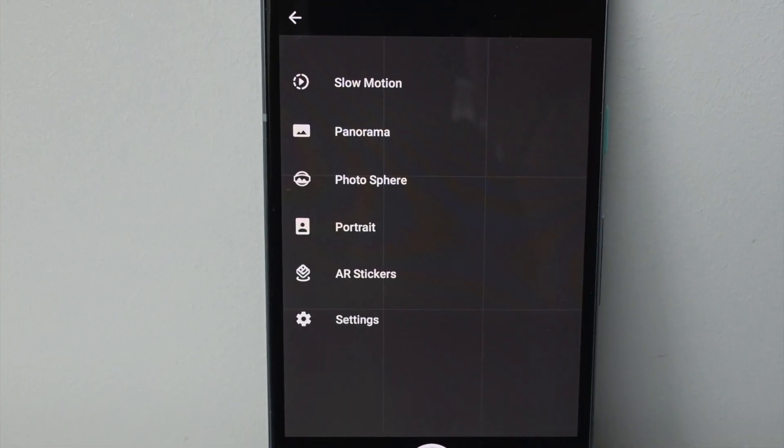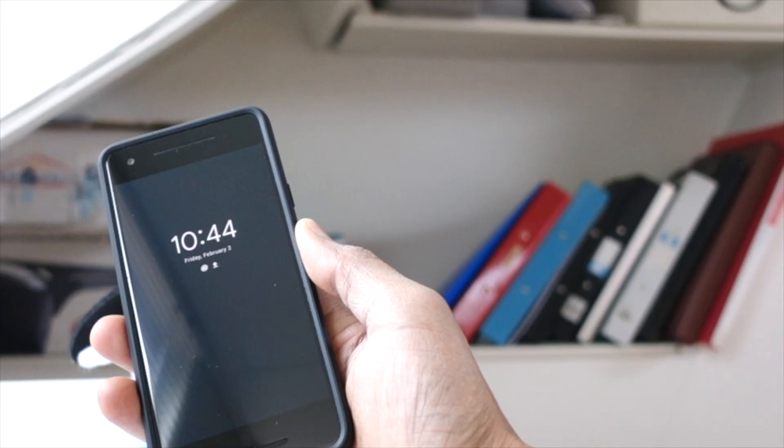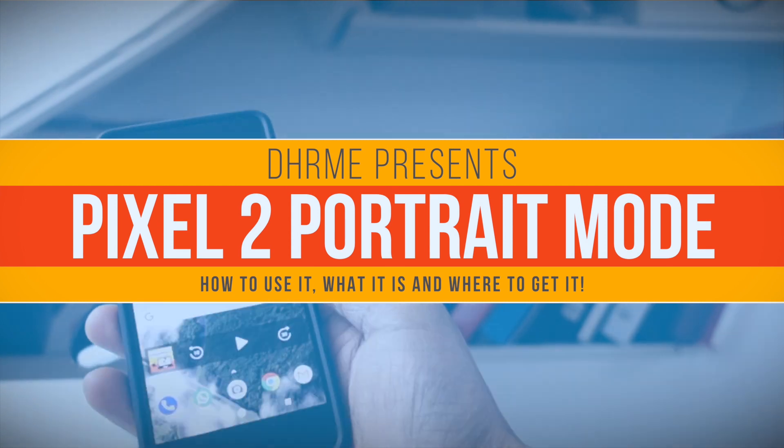The portrait mode on the Pixel 2 adds a touch of wow to your photos. So how do you use it? And do you really need the Pixel 2 for this feature? That's coming right up.